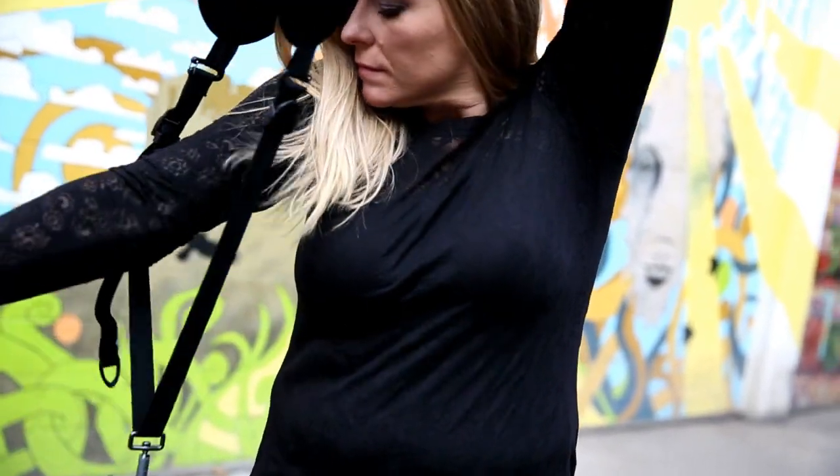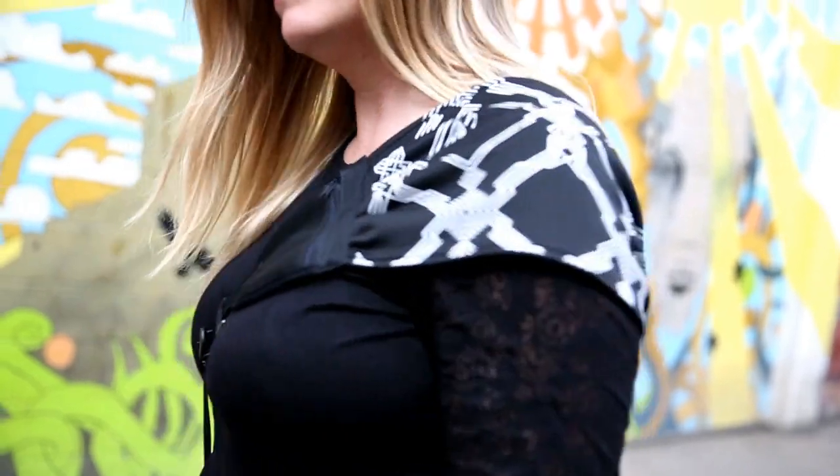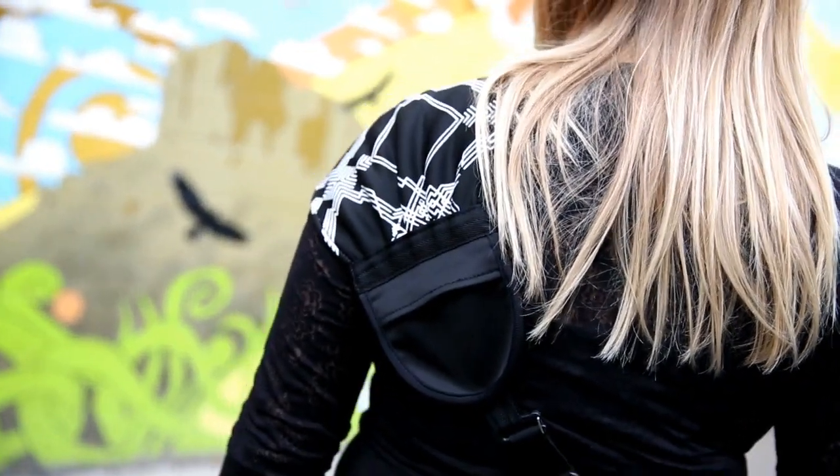Your camera should be an extension of you, not an annoyance to carry. Introducing a brand new camera strap, Nicole Elliott by BlackRapid.